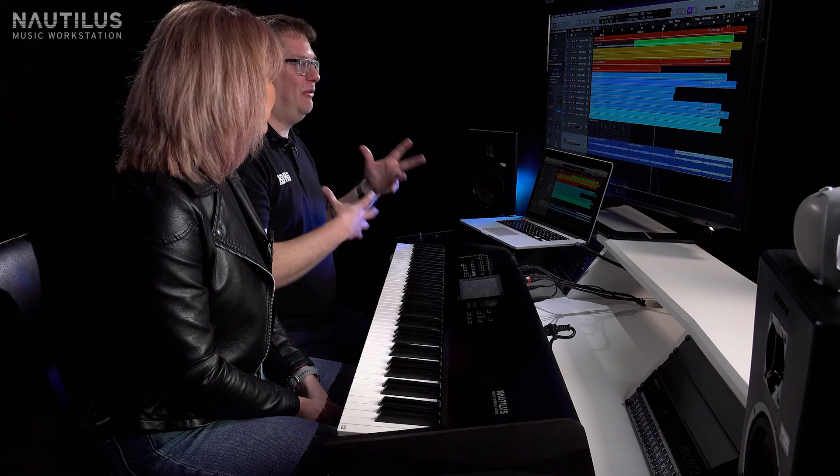Okay, so there we go. We've taken a part of Megan's song Wildfire, done our own version of it, and added in an amazing sound from the Nautilus. We've ended up with quite a nice result.